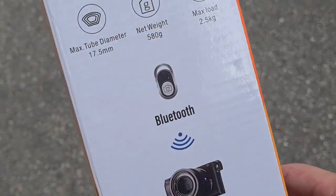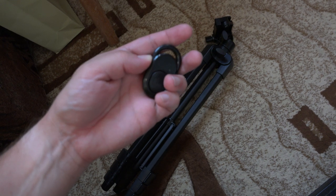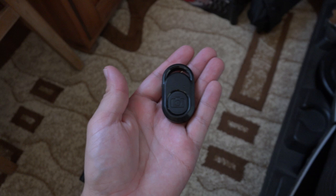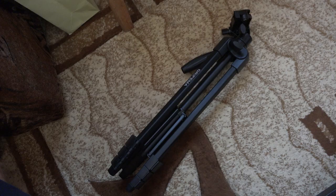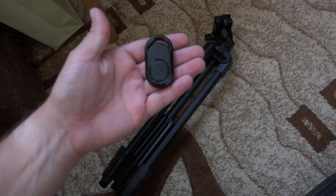If you bought a tripod with a bluetooth shutter and don't know how to use it, you have come to the right place. First of all, the remote and the tripod are separate things, meaning you need just the remote. The tripod itself most likely doesn't have any bluetooth features.